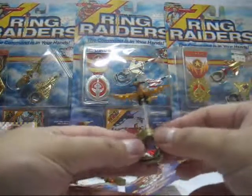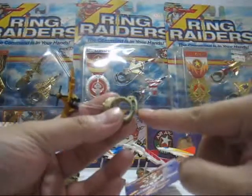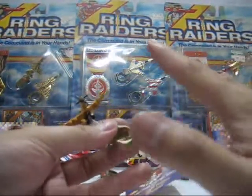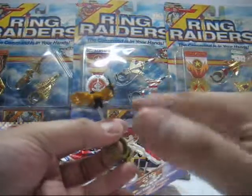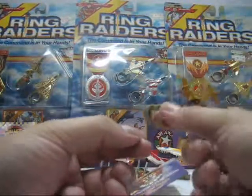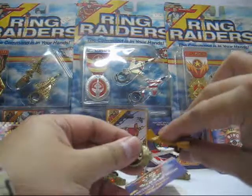The other gimmick, besides the ring itself, is a clip on the bottom of the ring. You can place it onto a solid plastic wall, wooden wall, or tin surface — as long as the clip fits. You just slip it in and display your Ring Raiders.